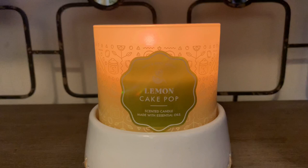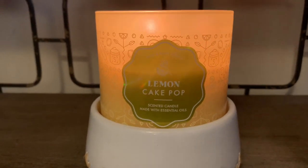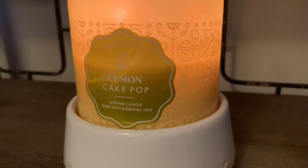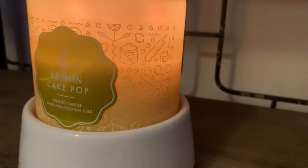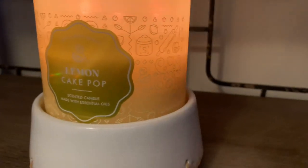I'm just going to zoom in a little closer so we can look at the aesthetics of this jar. This is the Lemon Cake Pop, which is part of the Bake Shop collection. You have a beautiful frosted yellow jar and a front sticker displaying some lemons and bake shop utensils.